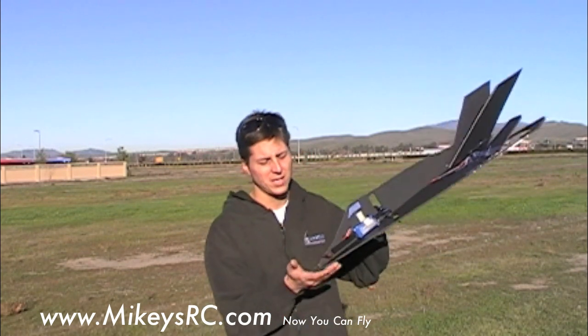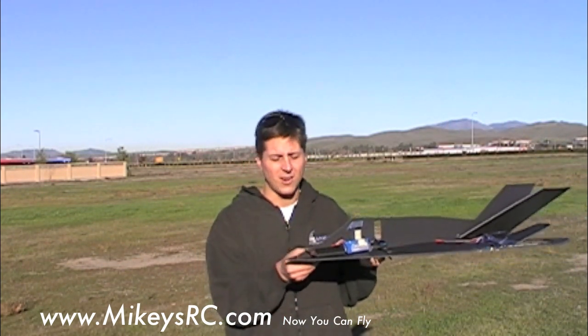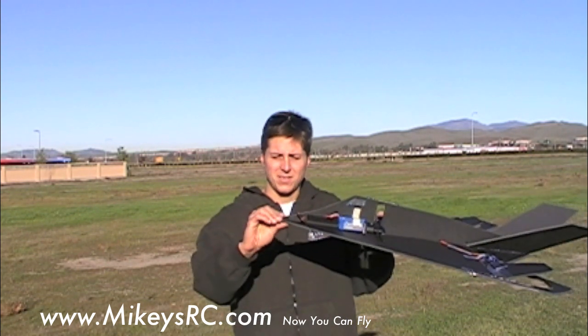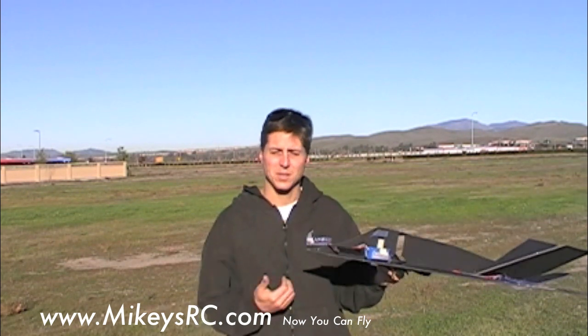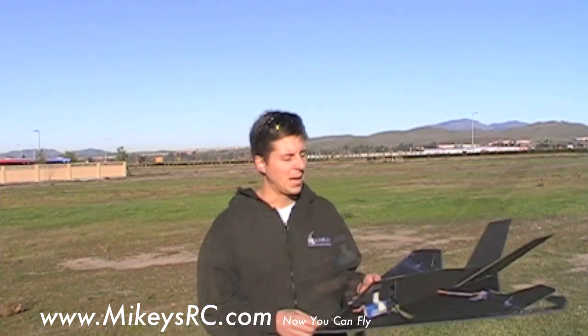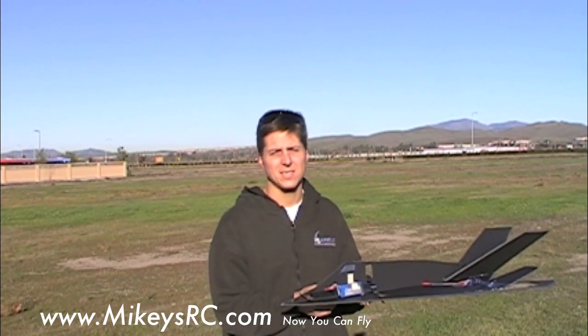The plane came in and hit on the nose, so it did crinkle it a little bit, but I'm surprised considering how fast it came in and how hard it hit the ground — hardly any damage at all. I don't even need to do anything; I just straighten it out with my hands and go fly again. That's the beauty of this foam board stuff. I'm going to put a little more weight on the tail, give a little bit of up elevator trim, and see how that makes it fly.